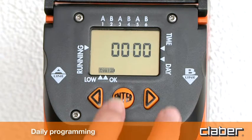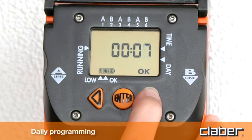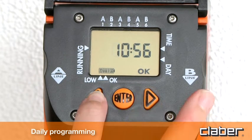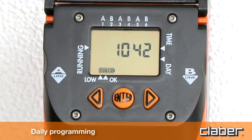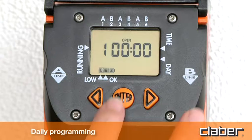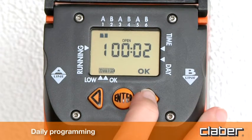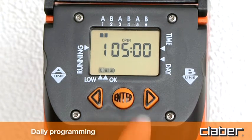Press Enter and then use the forward and back arrow keys to set the current time. Press Enter to confirm the setting. Then press Enter again and use the arrow keys to set the start time open — for example, 5 o'clock. Press Enter to confirm the setting.